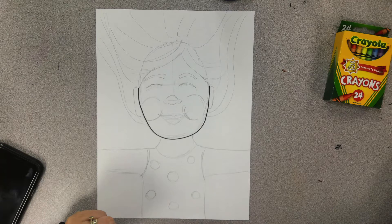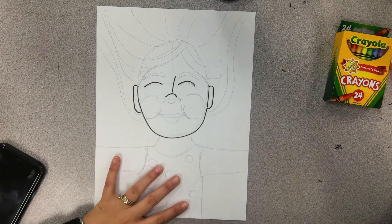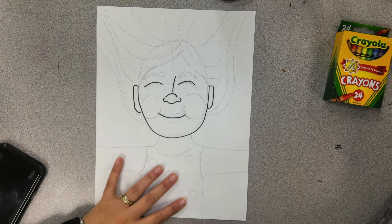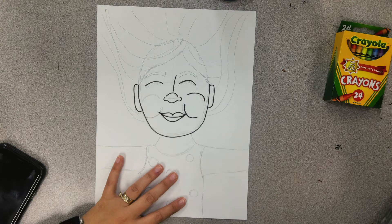First, draw the face. I started with a U, then I added ears and eyes, making sure they line up. Add the bridge to the nose and a little curve or U shape for the top, then add two backward C's and a loop for the bottom of the nose. A smile. Then add the lips, making an M on top and a U on the bottom. Add two round parts for the cheeks.